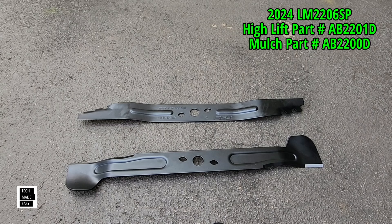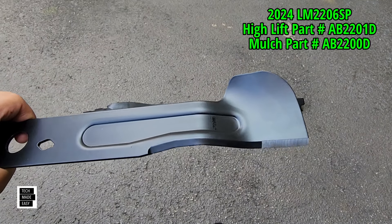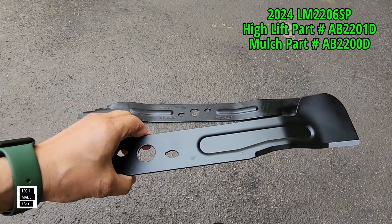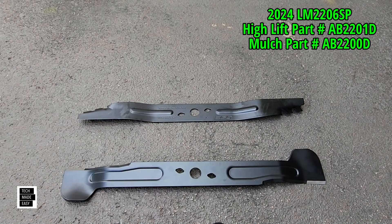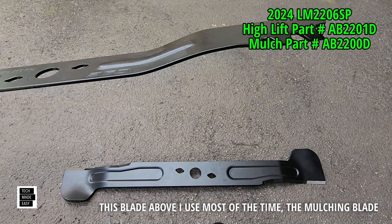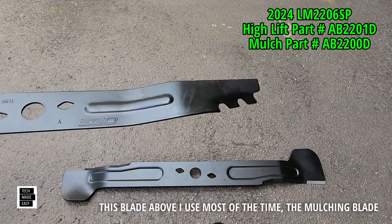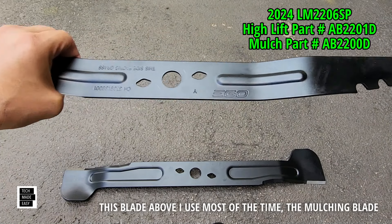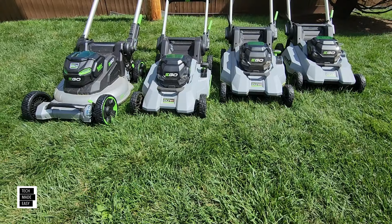Here are the blades for the LM2200SP and LM2206SP — the 2024 mower. This is the high lift blade and they say they improved it. I haven't used it yet. This is the one that didn't come with the mower — you had to call in after registering to get it, which for $1,200 is frustrating. Now here is what they call the gator blade or mulching blade, which is pre-installed in the mower, and they gave an extra one when I bought it. I would have preferred the high lift blade for free instead of an extra mulching blade. I have not yet seen an extended runtime blade made for the 2024 model.